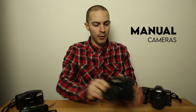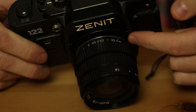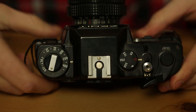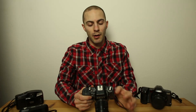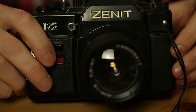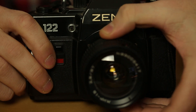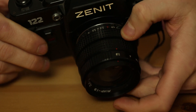The manual ones, like this Zenith — you can see the iris on the lens, and over here you have to choose the shutter speed. On this side you also have to set up which ISO or hazard for the film you want to shoot with. More or less, everything relies on you, on your setup and the way you choose to shoot.